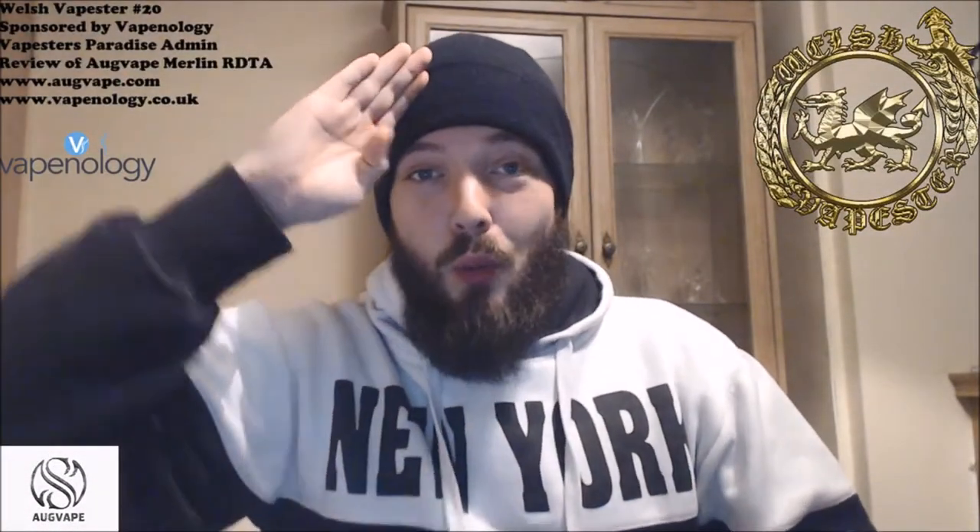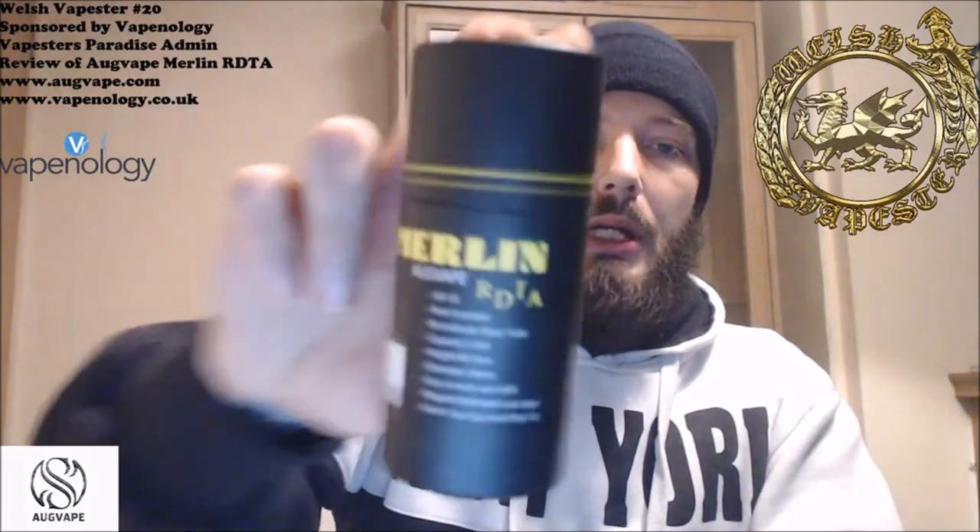Welcome once again, guys — this is video number 20 and this is a review of the OGVape Merlin RDTA. This device for me has been really, really good. I get plenty of vapor production and plenty of flavor with the Kennedy-style airflows.